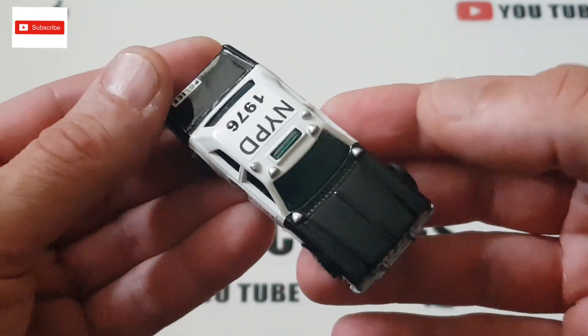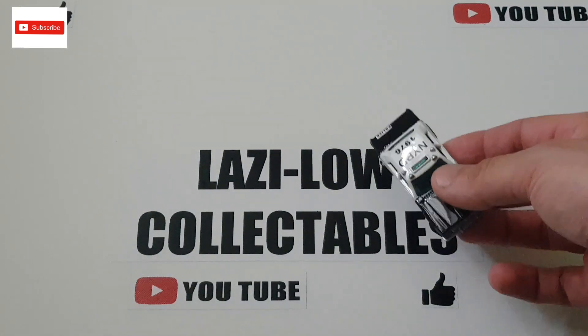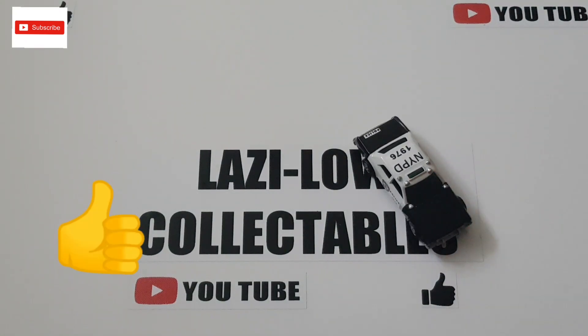If you guys like this car, please leave me a comment down below and give me a thumbs up. If you haven't subscribed yet, please subscribe to my channel and become my new subscriber. Thank you very much for watching this video — see you at my next one, which is coming soon. Thank you very much, take care, bye bye.